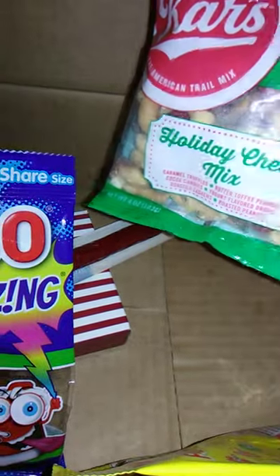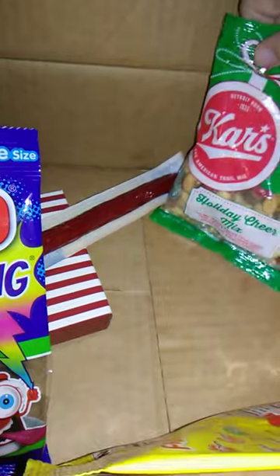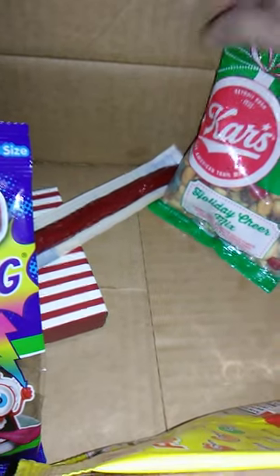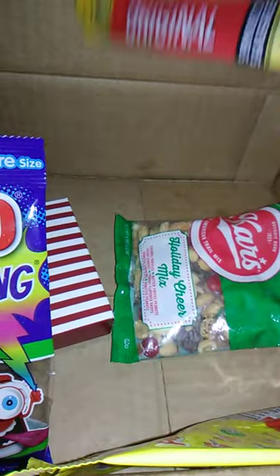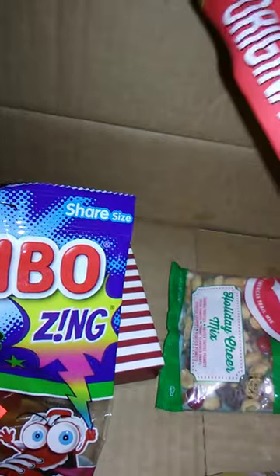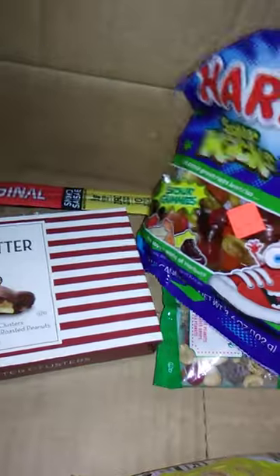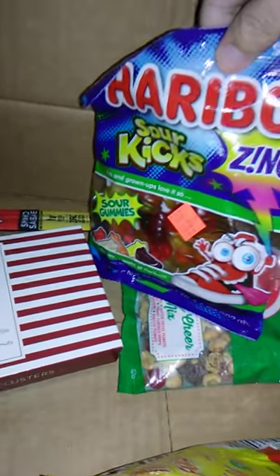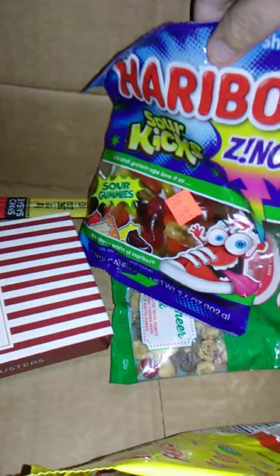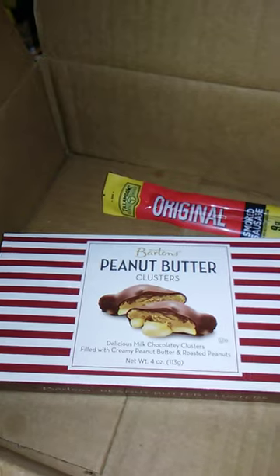We have Carr's Holiday Cheer Mix, which just seemed festive. That came from Dollar Tree, I believe. This also came from Dollar Tree — this Tillamook Original Smoked Sausage. We have Sour Kicks, these also came from Dollar Tree. And this came from Walmart — this Blueberry Pie — and we have Barton's Peanut Cluster.